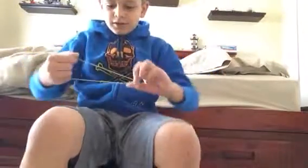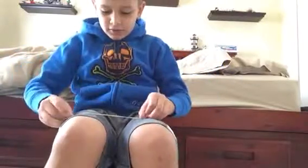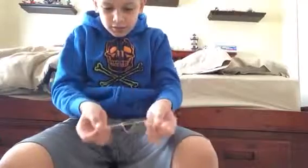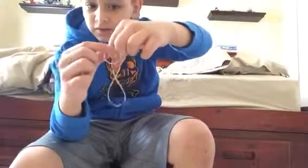Sometimes it'll twist up to look like a figure eight, but I don't know why. If you want to do it easier, just stretch your fingers out on the rubber band, straighten it out, put it on your fingers and there you have it. It looks like two rubber bands, but you can always pull it.